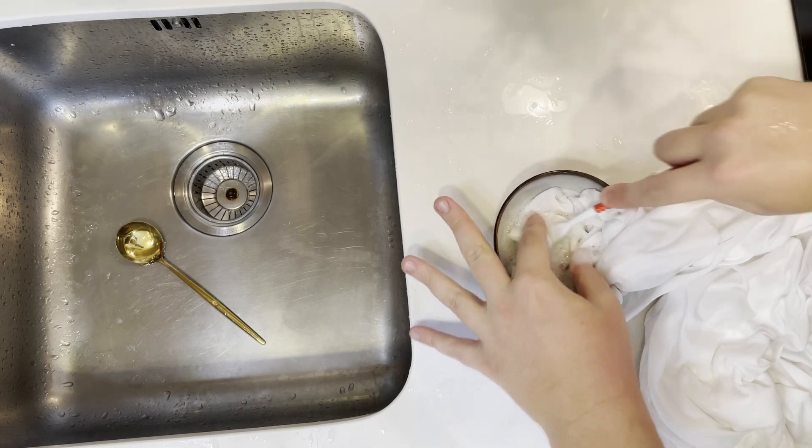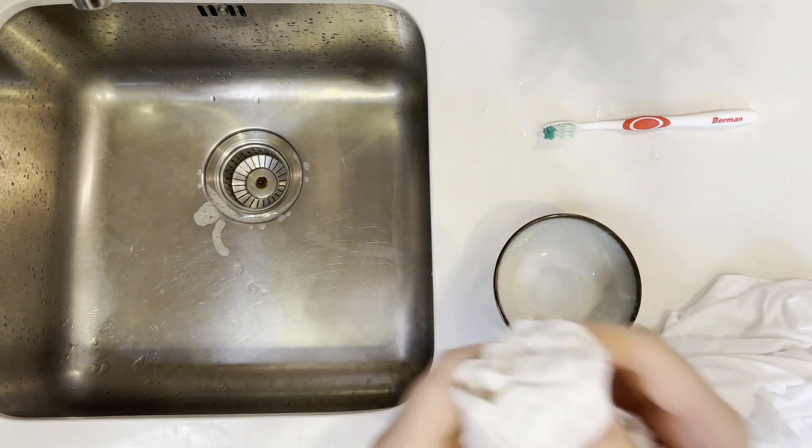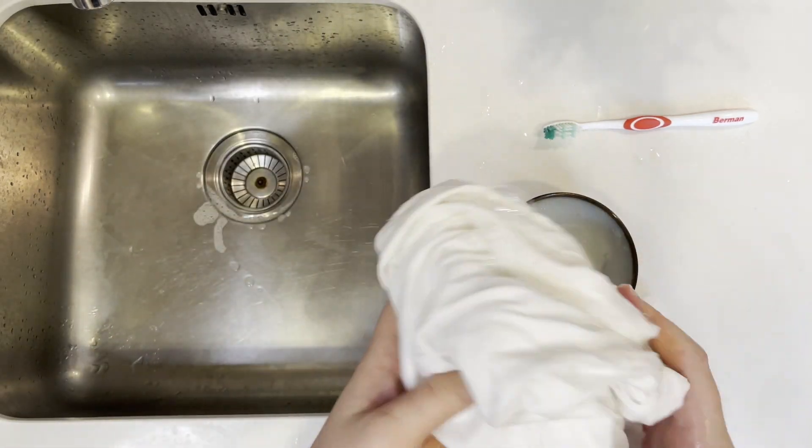We'll repeat the process every few minutes - scrub down the stain and get in there deep over the next 15 minutes. It's actually been closer to half an hour and as you can see, the coffee is now almost totally gone on this white shirt. I also wanted to mention: if you have a shirt with coffee that's really set in, consider leaving the garment in the solution overnight, then wash it in the morning. For fresh stains like this, that shouldn't be necessary.